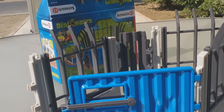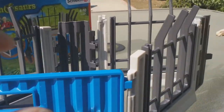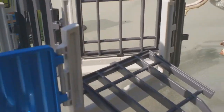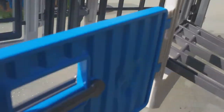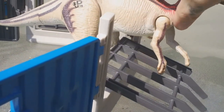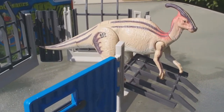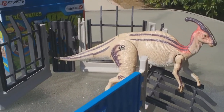Hey guys, one more quick thing I wanted to point out — I talked about this but forgot to show it, and that's the breakaway fencing for the dino damage. Boom — now you can have a dinosaur completely break out. Let me show that real quick. Really cool feature. Alright guys, that's the end of this video — we'll see you next time.